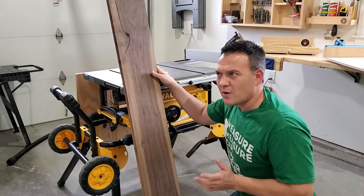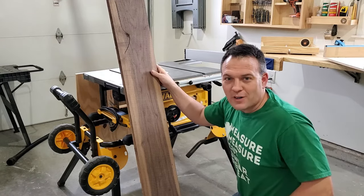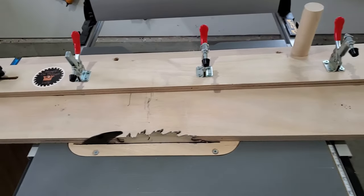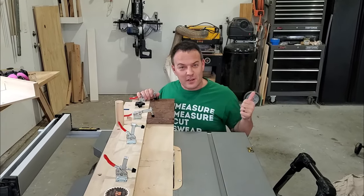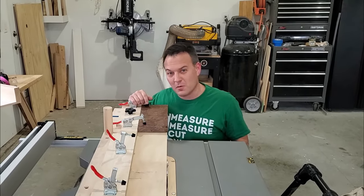I had a project coming up that required me to mill some rough sawn lumber, and as you may have noticed I don't have a joiner. So I made a long taper jig which I use to put a straight edge on some rough sawn walnut, but obviously it's a taper jig so you can make repeatable taper cuts with it as well. Here's a video of the build right here, and I also have downloadable plans available on my website.